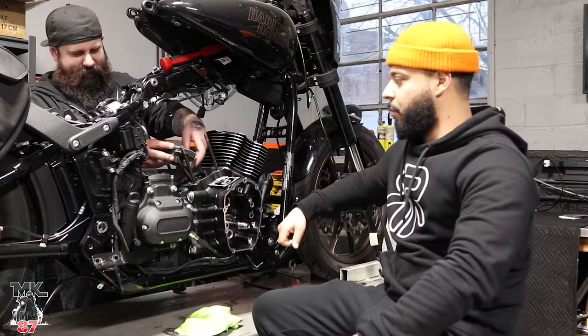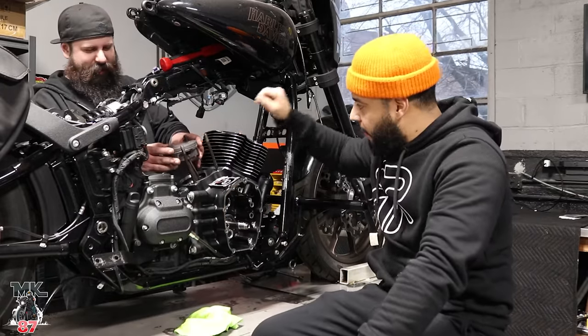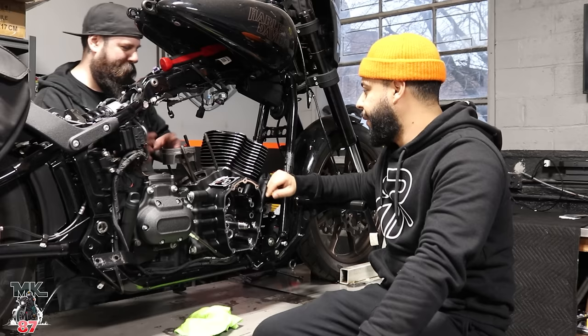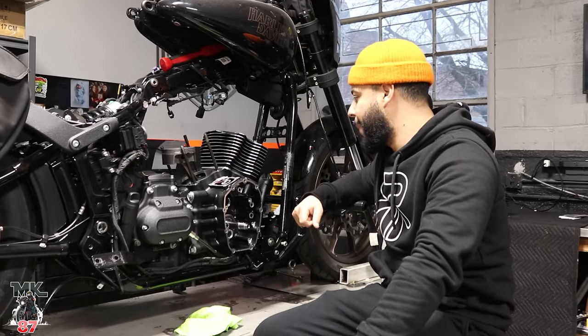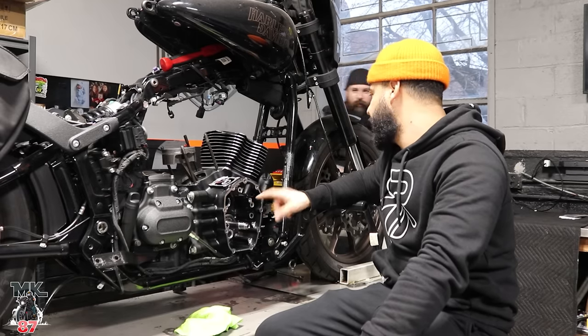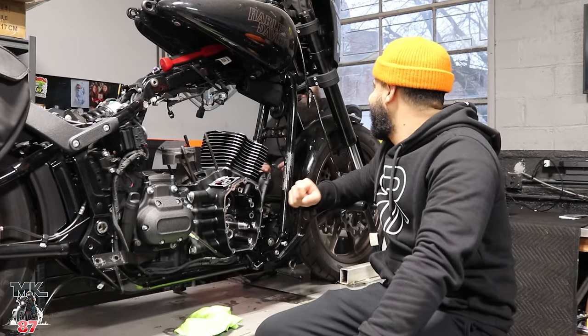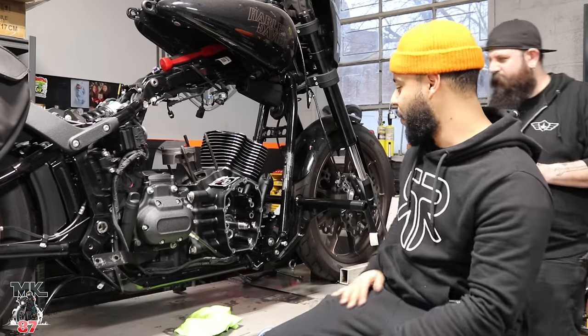We are moving right along here. Mike's adding the rings around the pistons right now. We got this jug on. The second one is going to go on next, and that might be it for today. Then tomorrow we're going to go into the cam compartment here. This thing is coming together quick — I didn't expect it to be going so fast today.